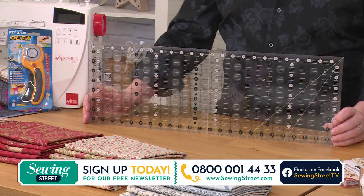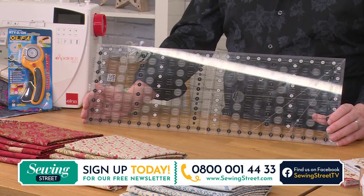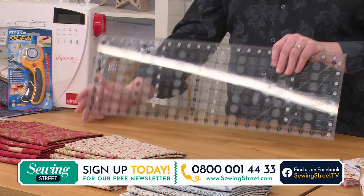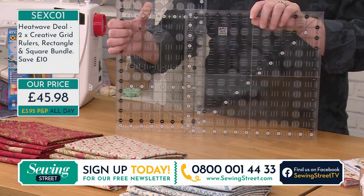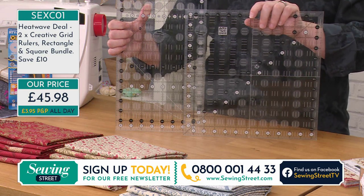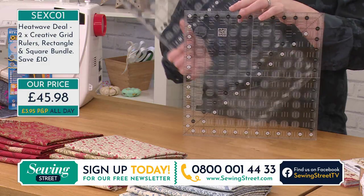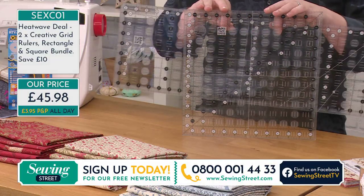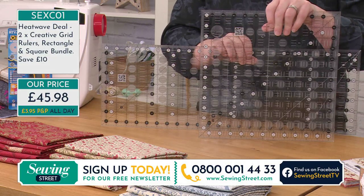This is our very first ever heatwave deal. These two rulers are so amazing — they are staples for all of your quilting needs. Absolutely brilliant. These two are available today as a one-off heatwave deal — both rulers for £45.98. That's a saving of £10. These are all things that we don't buy every day; they last for ages. You've got wonderful little QR codes to get all the videos you need on them.